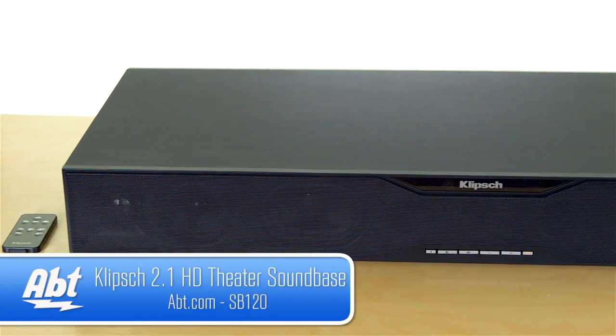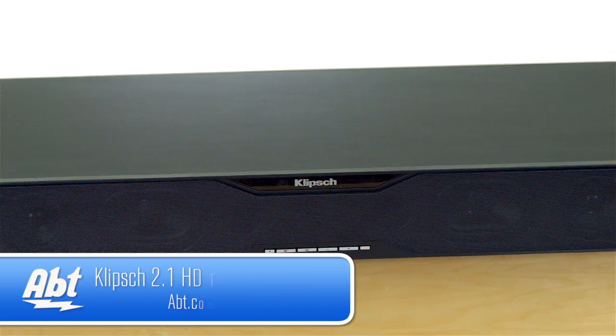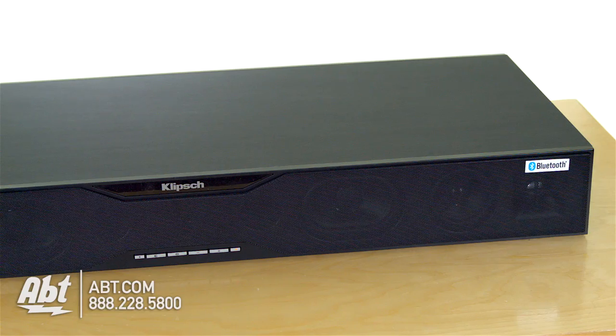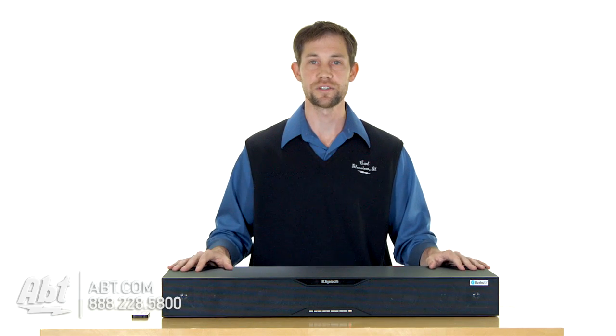Hi, I'm Carl with APT, and this is the Klipsch SB120. It's a sound base, and that's sort of a newer product to the market. What a sound base is, is it's basically a sound bar, but you have an extended base on the back so you can fit a TV on top of it, rather than it taking up space in front of the TV and potentially blocking some of the picture.